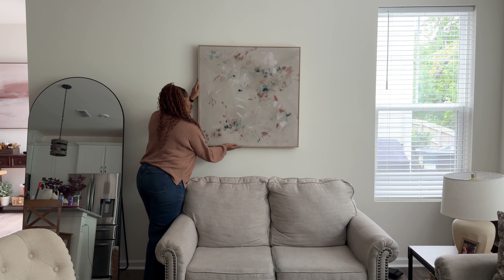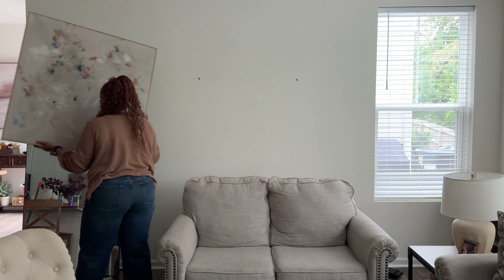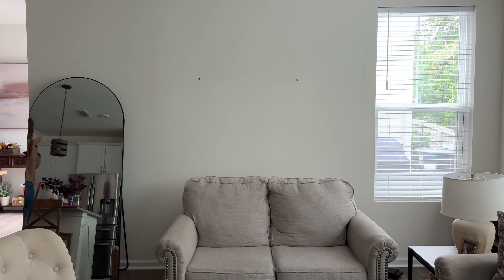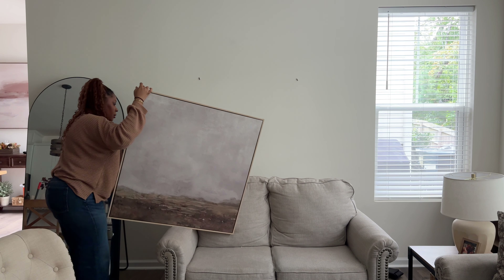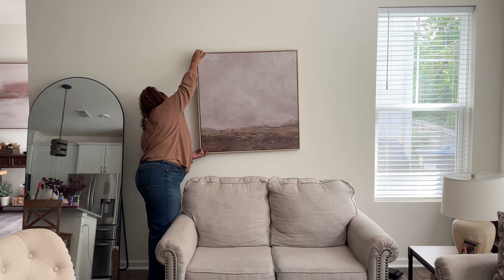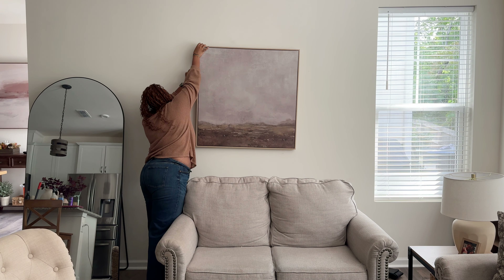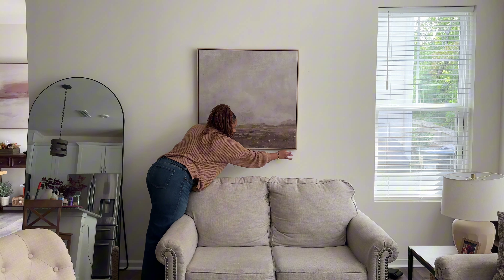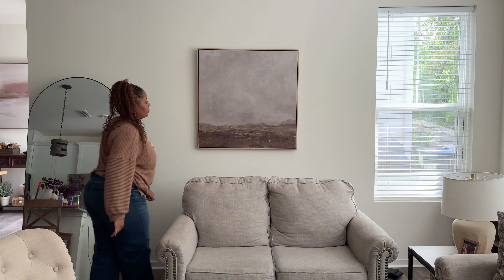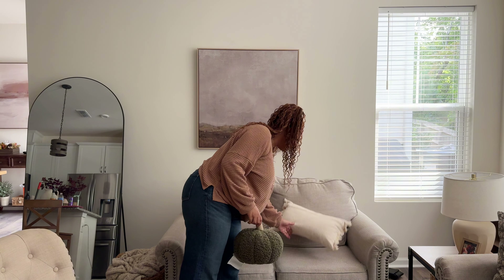Now that we're back to decorating for fall, I'm going to take off my spring artwork from Studio McGee and put back my fall artwork — or my year-round artwork. I just think it's a little bit moodier and I love this print. There is a newer version that's even darker, but I didn't feel the need for that. This is what's going to be here until the holidays, and then I'll switch it up for a holiday print.